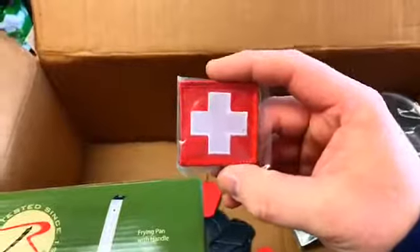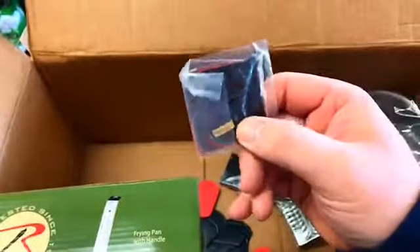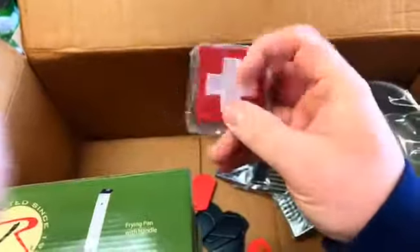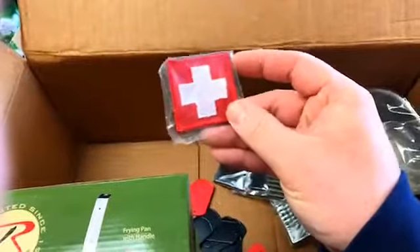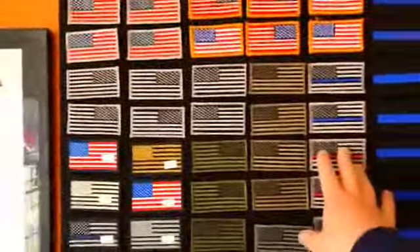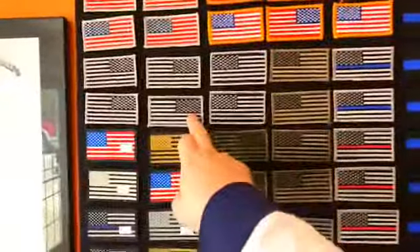I also forgot these — they're like a first aid kit identifier. They have a Velcro back on them so you can adhere them to your first aid kit to very easily identify your first aid supplies. And then we also have some more of the flags. The flags seem to sell really, really well. We do have quite a few Velcro flags in both normal and reverse.